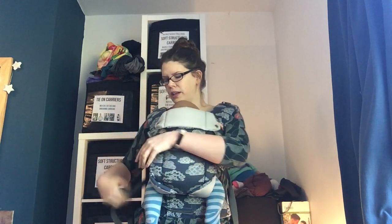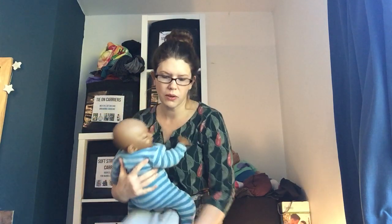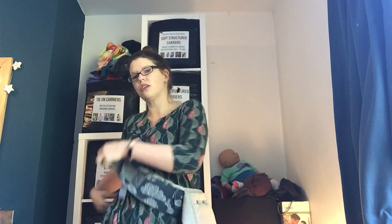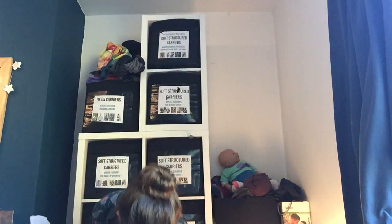A carrier like this is very similar in fit to how the previous carrier went on, so the Gemini and the Izmi are quite similar in terms of how they go on, but quite different in terms of how they fit. The Gemini has quite a structured waistband and quite a lot of padding, while the Izmi is a lot lighter and more spreadable on the shoulders — so it depends what you need. One family will enjoy one and one family will enjoy the other.